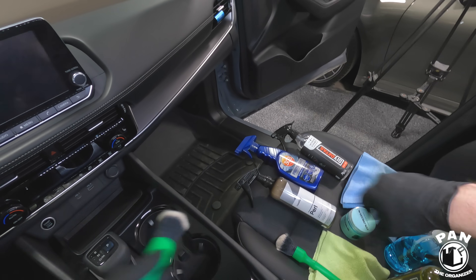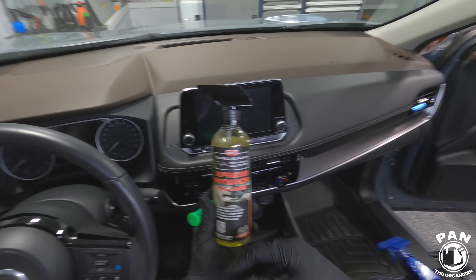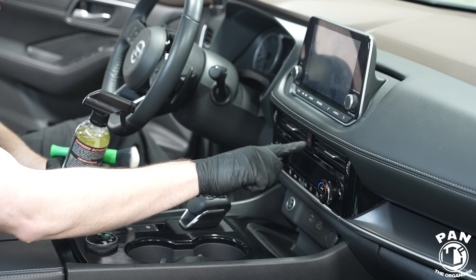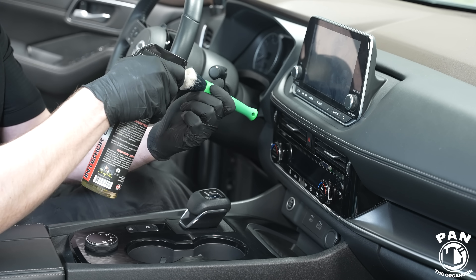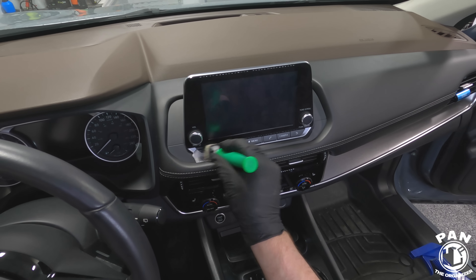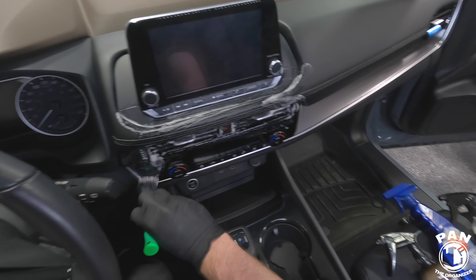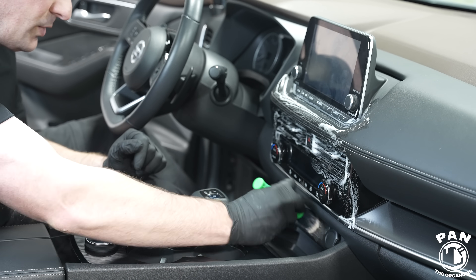Now it's time to take the detailing brushes and interior cleaner. You can use an interior quick detailer or whatever is made for the interior — just make sure the products are safe on the surfaces. Instead of spraying directly on the surface, spray directly into the head of the brush itself so you don't oversaturate behind the buttons. What I like about P&S Express interior cleaner is that it creates a gentle lather — you go ahead and do the buttons, it's a very light foam and you're not over-saturating the surface.